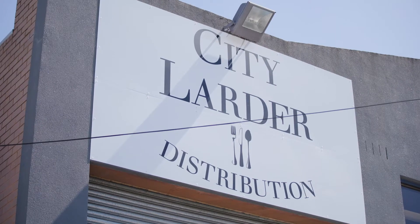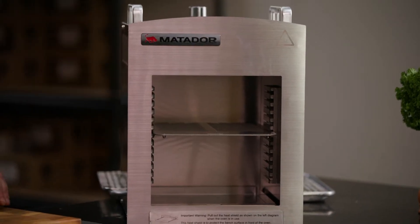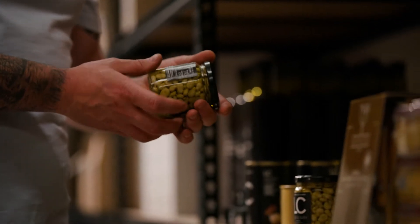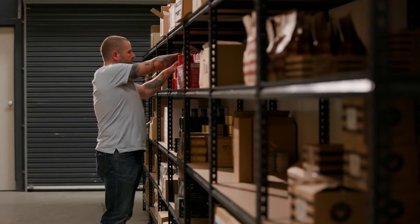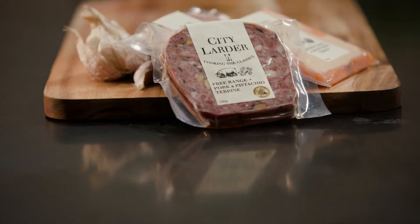Hey, I'm Robbie Bell from City Larder and City Larder Distribution. Today I'm going to be cooking three different kinds of steaks with three different garnishes, using the Matador Rapid Sierra. We wanted to create a brand known for quality. I was a chef for 25 years, my wife worked front of house for 15 years — we bring that restaurant experience to the retail market so people can have confidence they're getting the best quality produce at home.